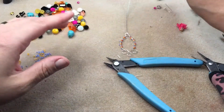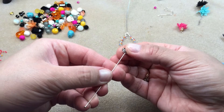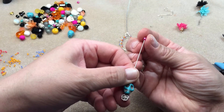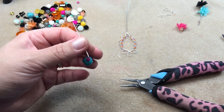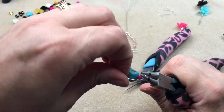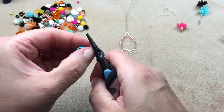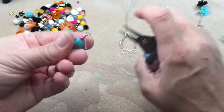Both sides are finished with the miyuki delicas. Now I'm getting out my head pin and stringing on the beads I chose: a beautiful rose spacer, a really cool turquoise skull, and then about a 3-4 millimeter hot pink rondelle. I'm bending the wire to the side, placing my round nose pliers and going up, over, and across, then bringing in my tweezer pliers to wrap that loop around about three times so it's nice and secured.